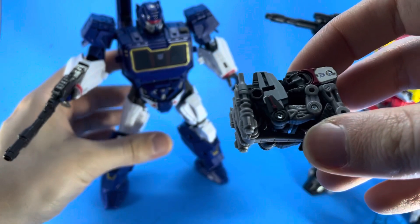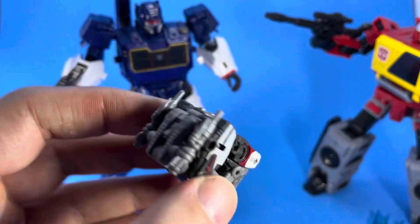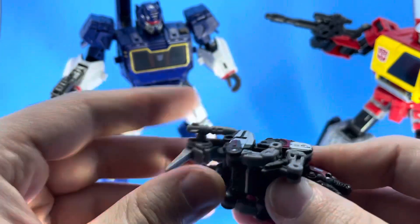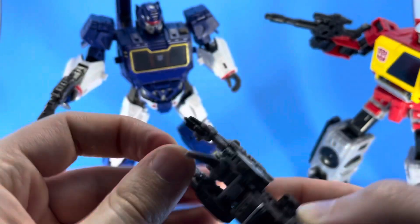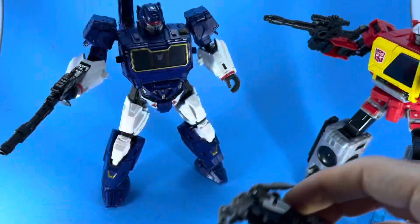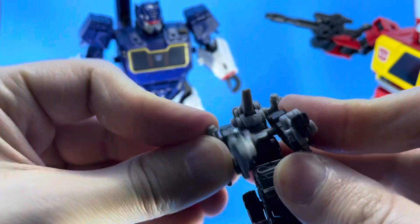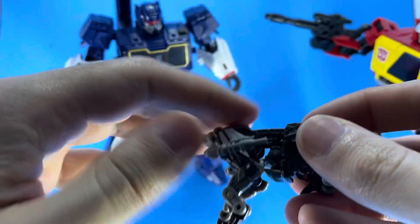It is a different transformation — obviously it's not a cassette. In the movie they showed him jumping out of Soundwave's chest. This thing looks great the way they did it; it's kind of like a compact little suitcase sort of thing. This looks way, way better than the cassette I showed in the Soundwave review. His transformation is pretty simple, but you've got to get everything precise in order for him to fit perfectly into the chest cavity of Soundwave — just got to click things properly.